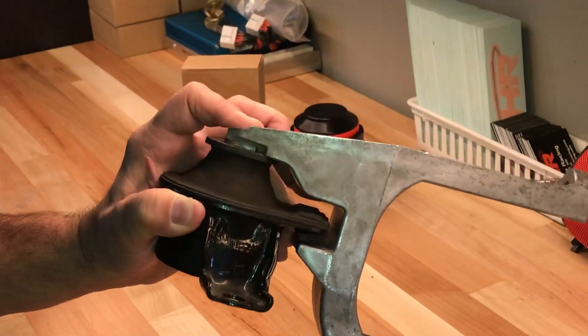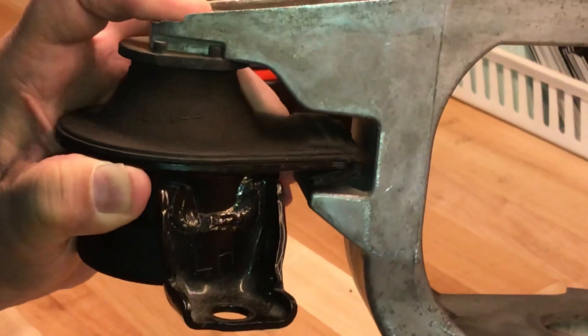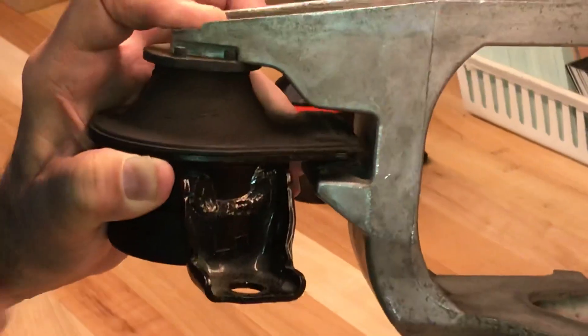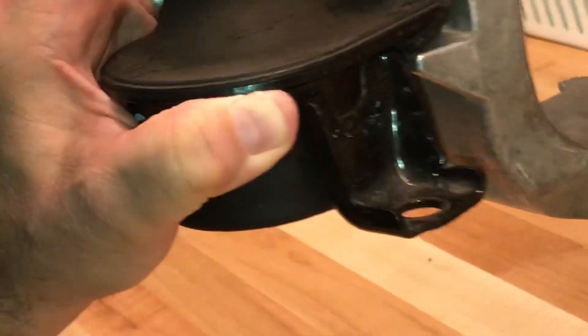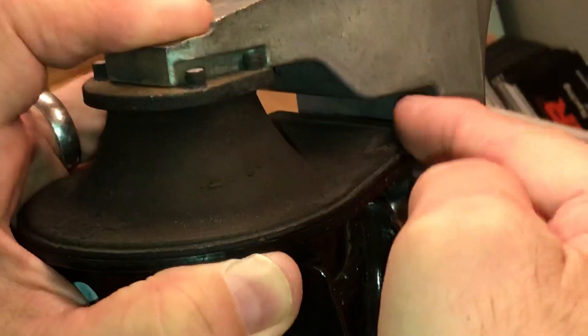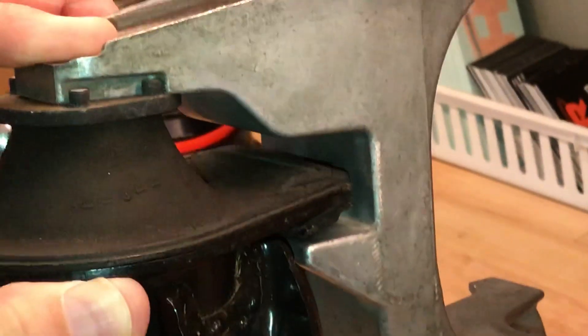All you need to do to check that is climb under the car with a flashlight. This is the passenger side mount — you can get in there from the wheel well, shine a flashlight right down here, and your view would actually look something like that. You'll see that tab when it starts hitting the top of that window or getting pretty close — that means you're in need of some new mounts.